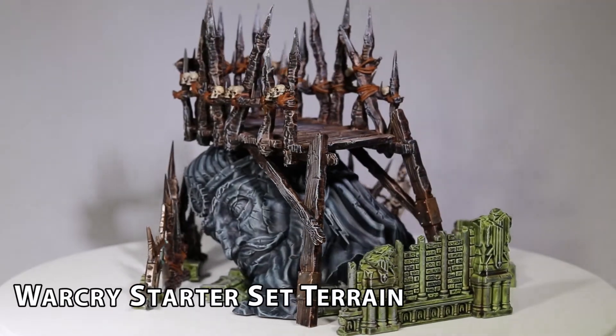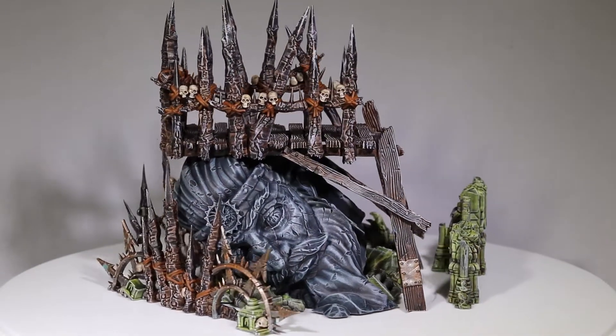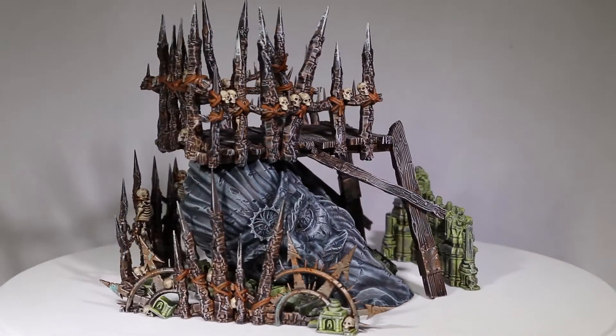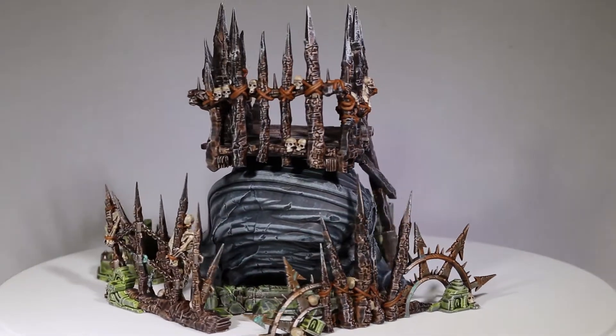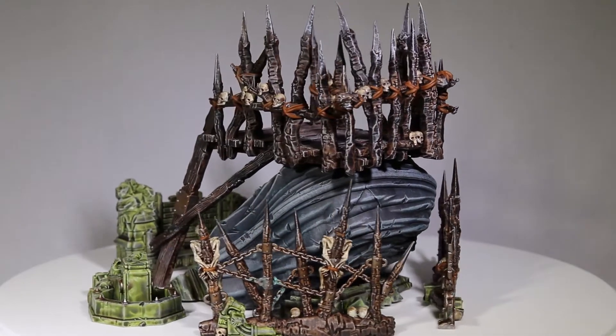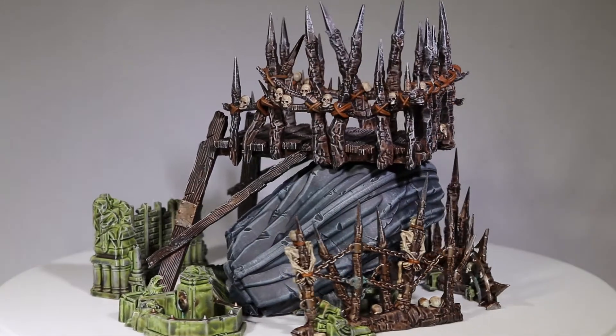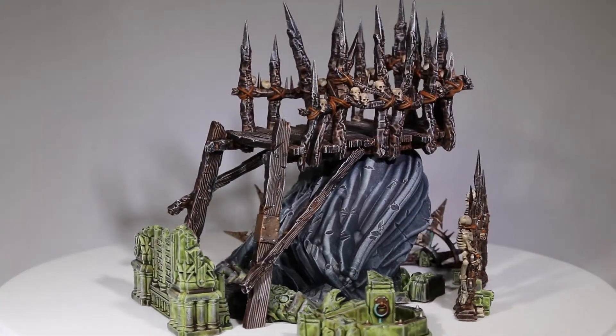With all of the terrain I painted up this past month, I implemented simple techniques, ran through almost two paint pots of contrast paints, and took these ideas and used them on the individual figures. This month was all about getting decent quality models on the table to use in my games. At times I cut corners, didn't edge highlight in areas where maybe I should have, and stopped painting sections of the model when I felt they were good enough.